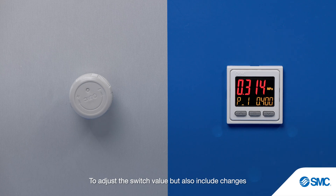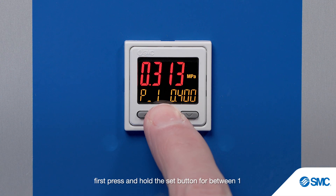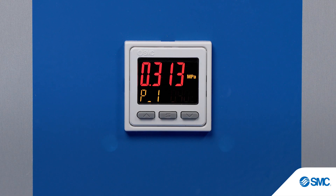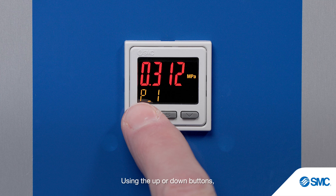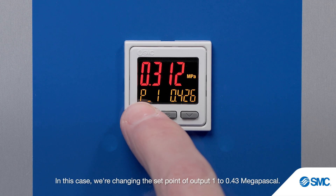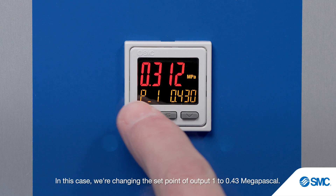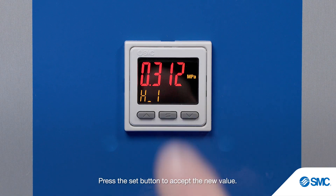To adjust the switch value but also include changes to the switch hysteresis and an output delay time, first press and hold the set button for between 1 and 3 seconds until 'set' is displayed. P1 — the current set value for output 1 — begins to flash. Using the up or down buttons, we adjust the set value to the new switch point. In this case, we're changing the set point of output 1 to 0.43 MPa. Press the set button to accept the new value.